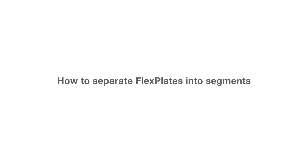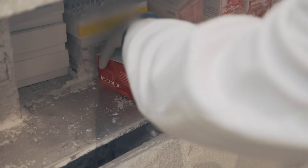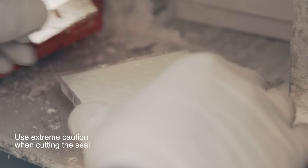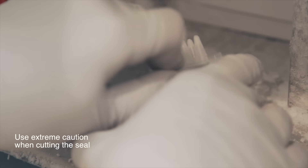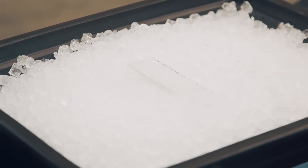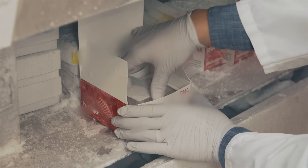Let's look at how you can separate flex plates into segments. Obtain the flex plate from your minus 80 degree freezer. While keeping your plate in the freezer, select the number of segments you would like to use for your experiment by scoring the heat seal with a razor blade. Snap off the columns, quickly transfer the cells you will be using to an ice bucket, and retain the unused portion of the flex plate in the minus 80 degree freezer.